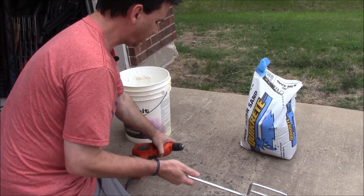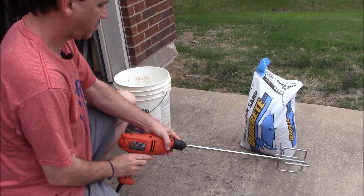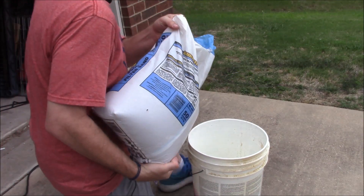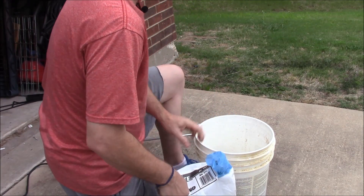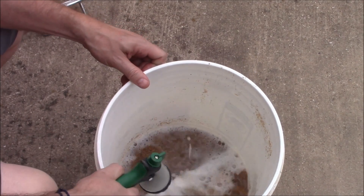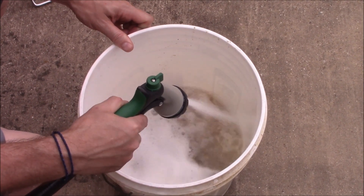First things first, let's take our grout mixer and get it into our drill — it just barely fits this one. Let's get our bucket and pour some sand in, probably filling it about 15% or so. Now we've got the sand in, so let's add a little water and fill it about halfway up. Kind of mixing it around — you can see already that the water is getting really dirty. You want to get all that excess out of there.